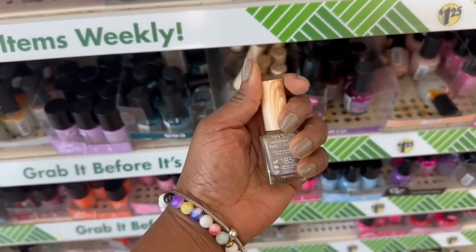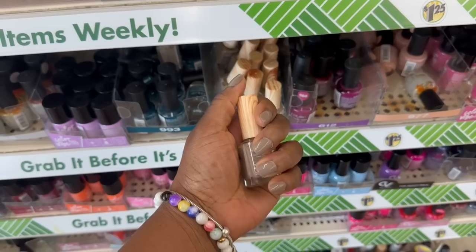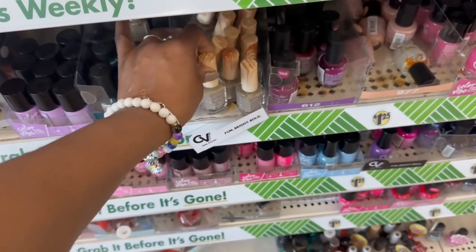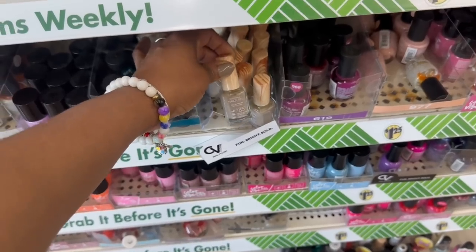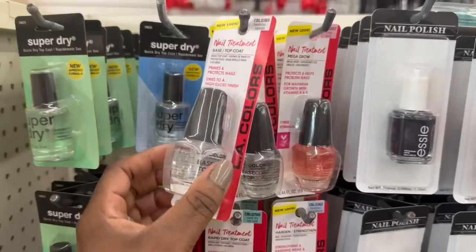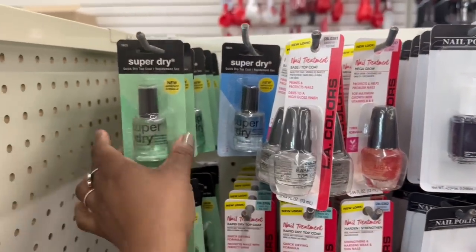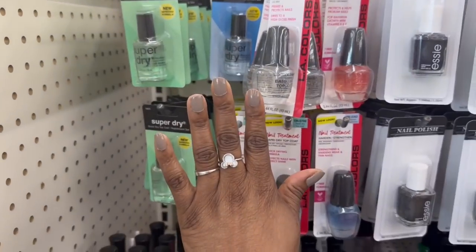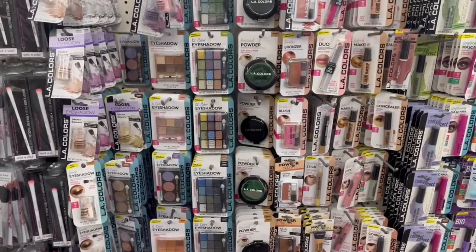I wear the nails because I'm a biter. I'm rocking this number 85. I'm using this right here — I put this on first, my base coat, and then I use the super dry. Yes, I like them. You know what, my Dollar Tree never got a hold of those pallets — I've never seen any of the pallets.